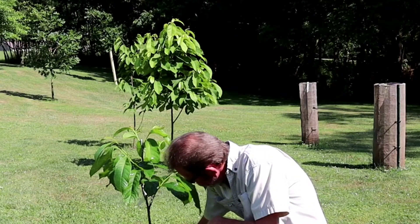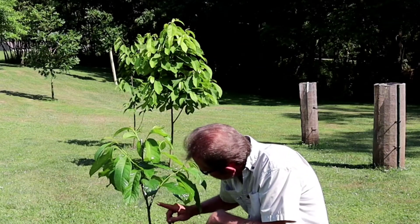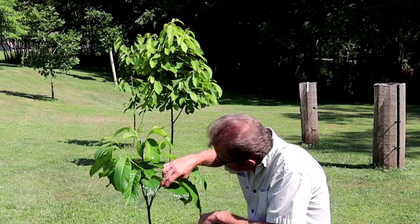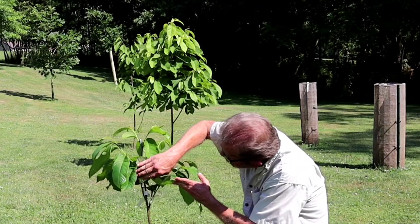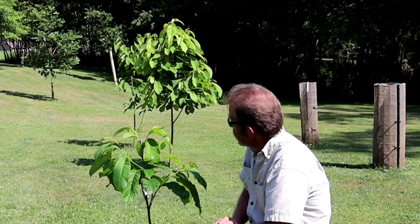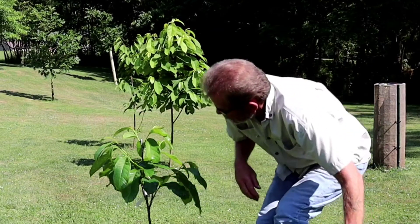The base of the tree is really thick, and that's the reason why I went so high up into the tree to graft — to try to match up the scion wood to the stem that I was dealing with. And I am very, very pleased how this graft has done.